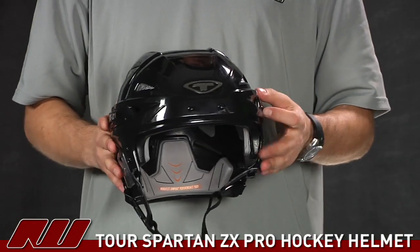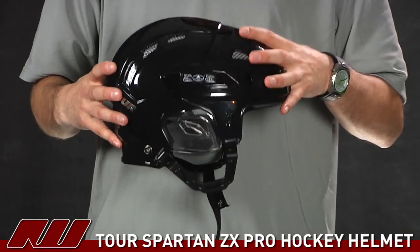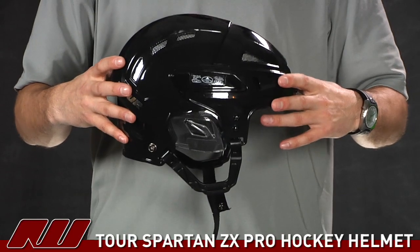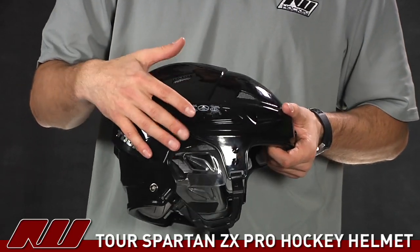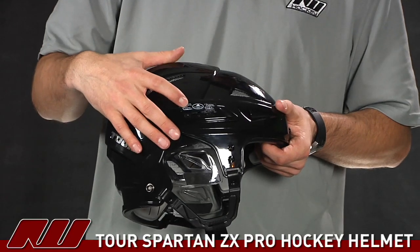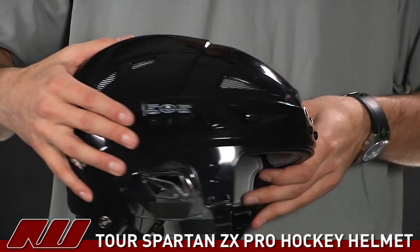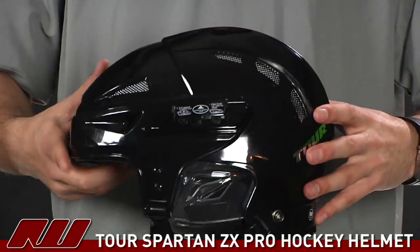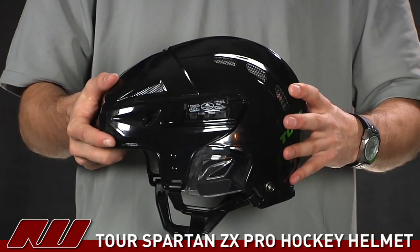Taking a closer look at the features of the helmet, the first thing you notice is it is a two-piece shell design — you have your front portion as well as the back portion. That allows the helmet to adjust as far as the overall length goes. It's the same adjustment feature as the GX Helmet by Tour. You just flip this up here and you have your two screws. You'll loosen up both screws on each side, and that'll allow you to either expand or contract the helmet, customizing it to your own head size.